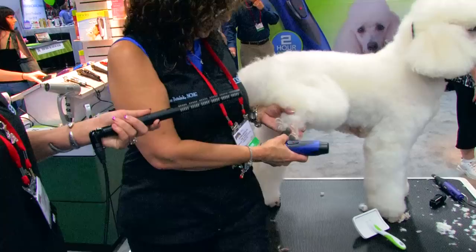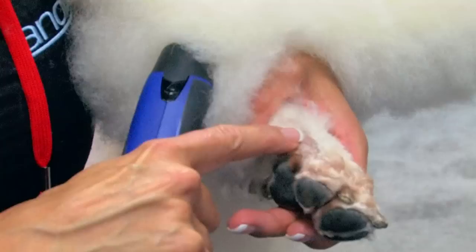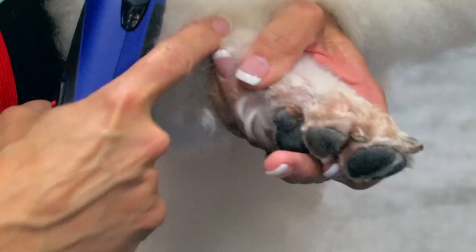We're going to lift it up and come around in front of it. We came up the sides, and that's what's going to show us our line — this sets how high you go on the foot. You don't want to go too high; you don't want the dog to look like it's wearing high waters.